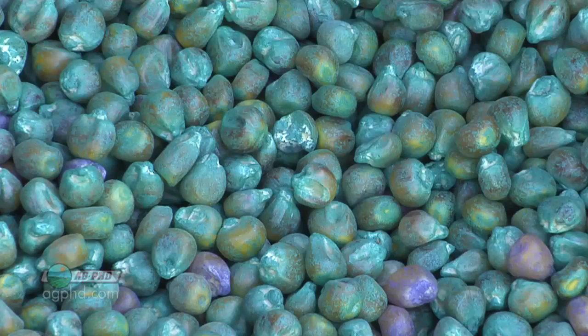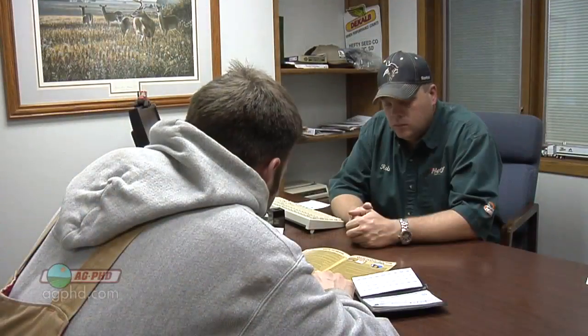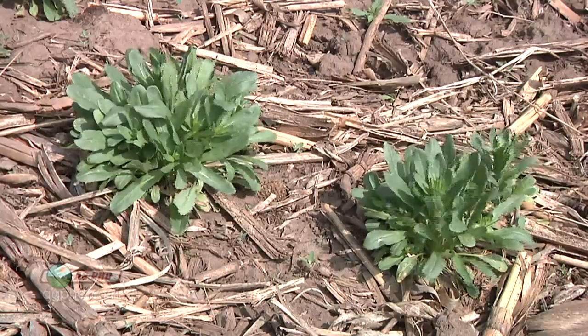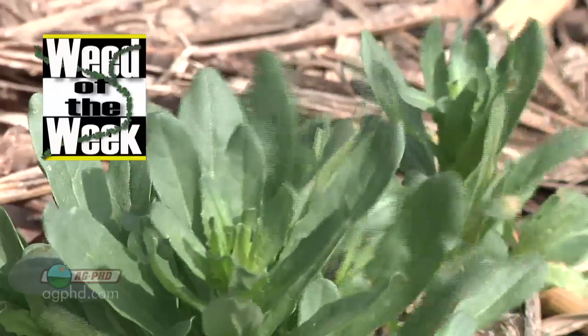We believe it's very important to prepay your seed — not just to get the great discount but to make sure you've got supply locked in. Yes, there will probably be some switchouts, but the point is to get seed locked in and take advantage of a great APR discount. The only other drawback is making sure you're working with a good dealer — someone who's going to be there — because you're putting money out months before you get your seed, so work with someone you can trust.